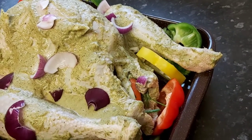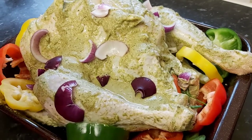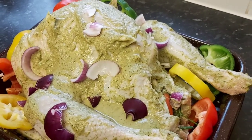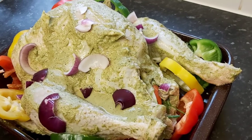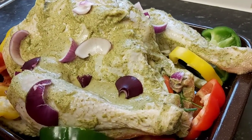Merry Christmas, guys! Long life, good health, and prosperity to all of you. From the kitchen of Sandra Can Cook — I love you, I appreciate you, I adore you. Thank you to my subscribers and thank you to my viewers. Take care — ciao!